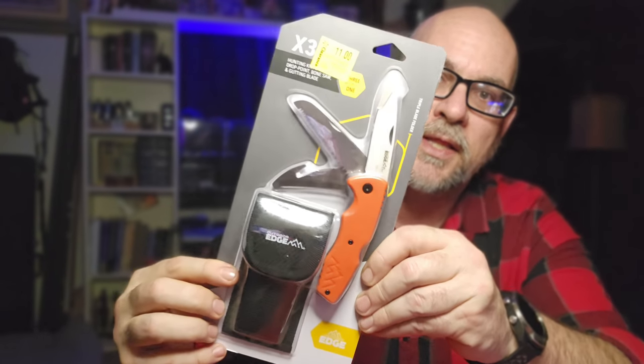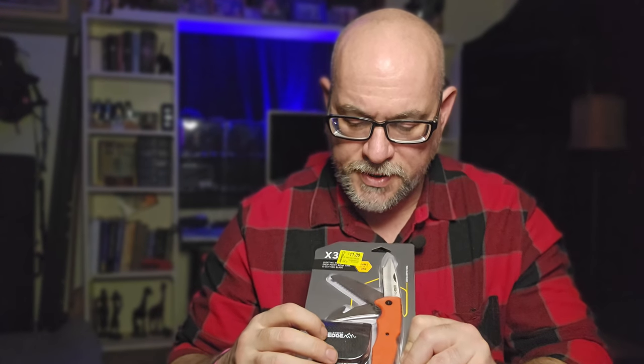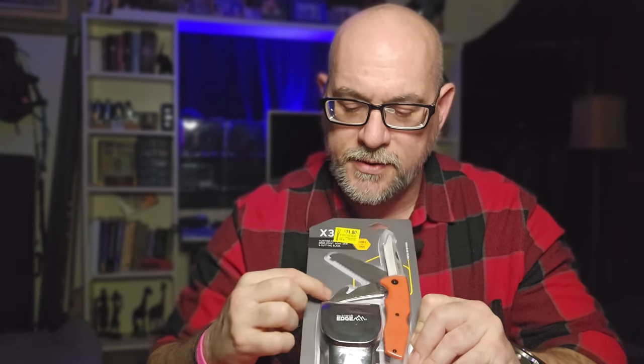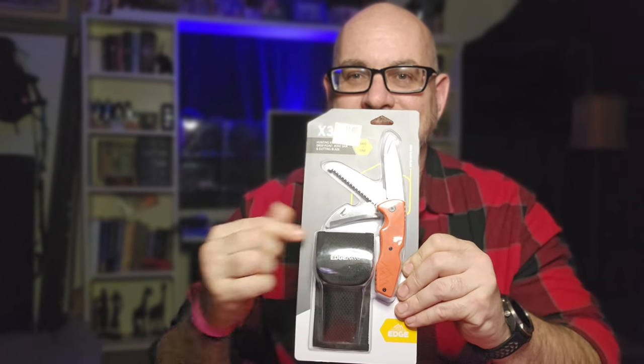It was on sale for only $11. It says it's 8CR13MoV stainless steel blades. It does have three different blades — they're lockable, so I don't know what kind of lock design it uses, we'll find that out. It does come with a belt sheath. It's got a clip point blade, a saw blade, and also a gutting hook — which could also be a seat belt cutter.